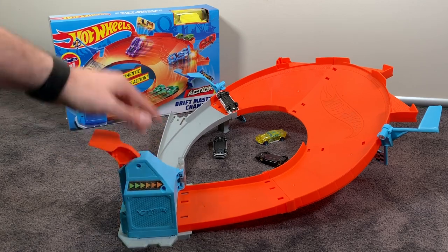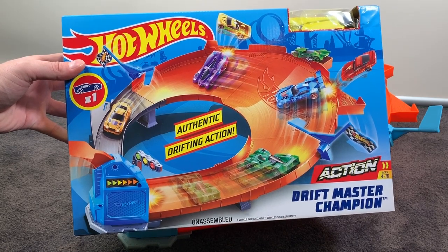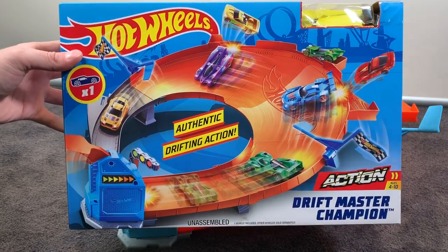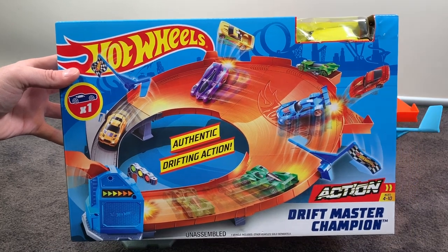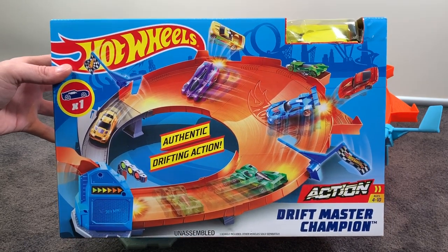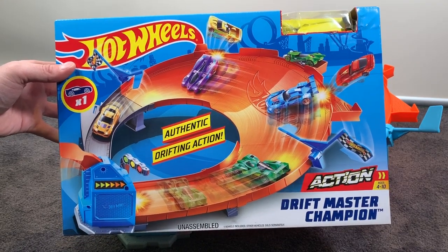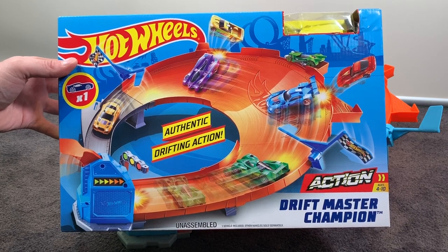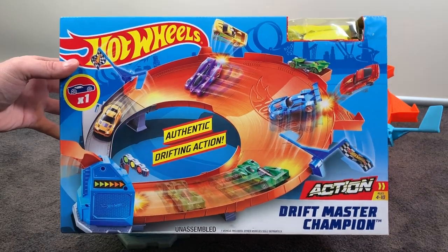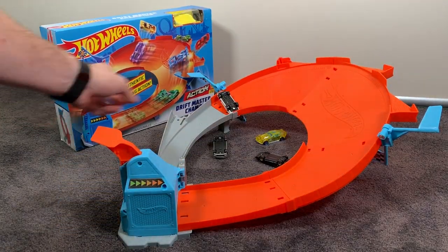You know what, this set is not too bad — it's actually quite fun. If you see this Drift Master Champion set hanging around on the shelves, which you probably should since it's a relatively new set, I'd suggest picking it up because it's actually pretty cool. I only paid 15 Australian dollars for this set, which is very nice. I'll put some links down below to Amazon and Walmart for my US viewers. In Australia, Target and similar stores had it, and in the US, Target, Walmart, and Amazon are all easy places to find this set. It's a big thumbs up from me — don't forget to subscribe to become part of the Hot Wheels Garage crew. Thanks for watching!